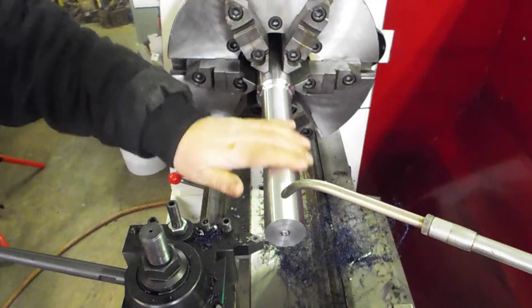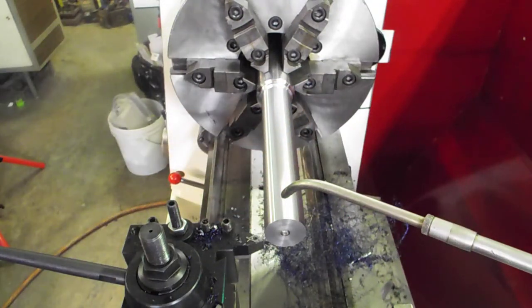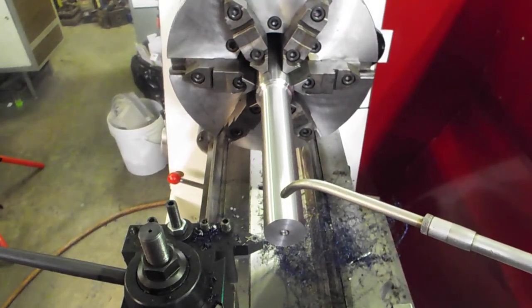And the finish is just beautiful. So I'm going to go ahead and call this video complete, and you have a happy time bidding on us.